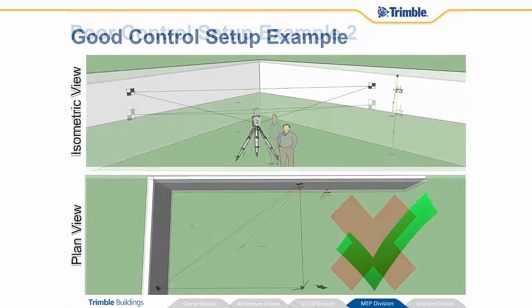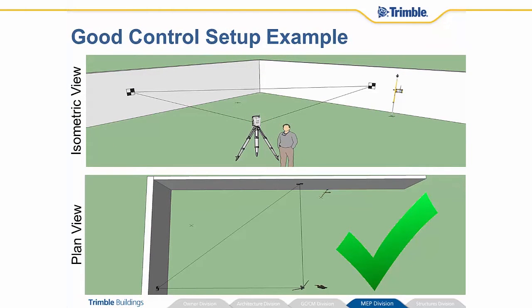So Nick says, I remember something about 90 degrees, and I'm not quite sure what that is but I'm just going to move this instrument a little bit out towards the center of this area — and there we have it. He's got a good triangle now and the system likes that. It's going to let him know that hey, this is a good setup.